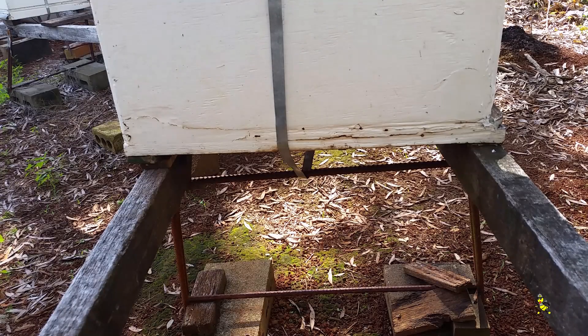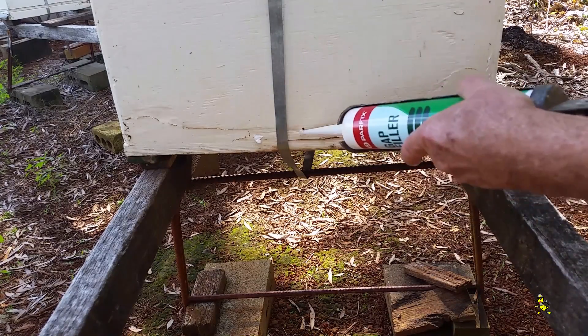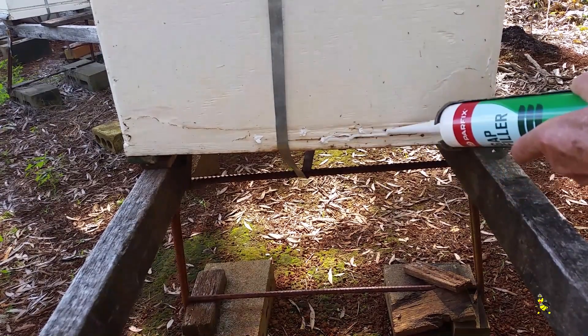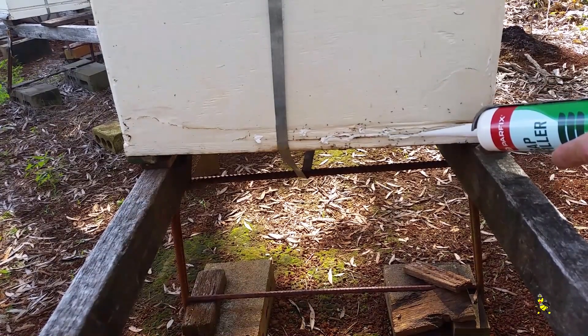This will mix up the ants. After the gap sealer is placed on the base, it seals the ants inside and hopefully it'll kill them. It's just about time this base is ready for a new one.